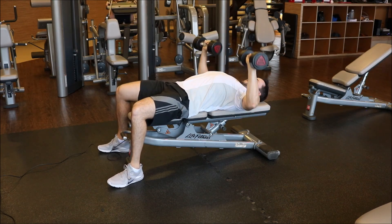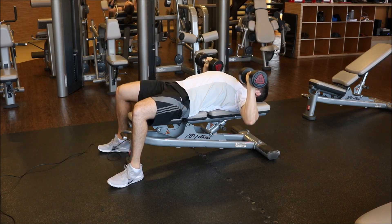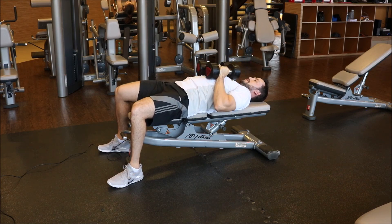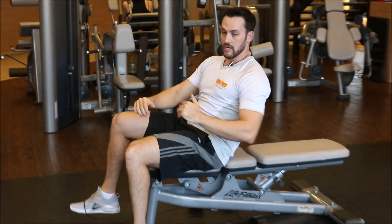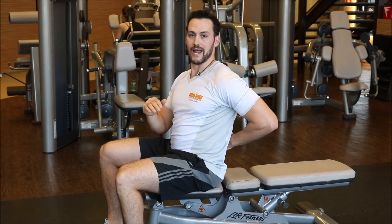Puxa o ar e, para retornar, cuidado ao retornar o peso. A curvatura lombar é importante: manter uma leve curvatura na região lombar.